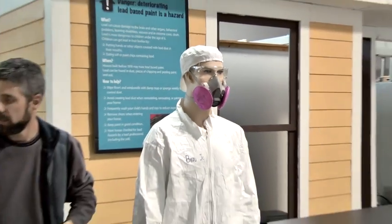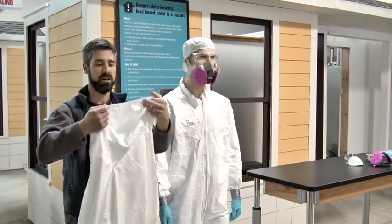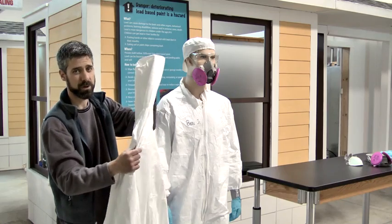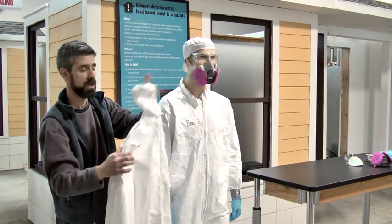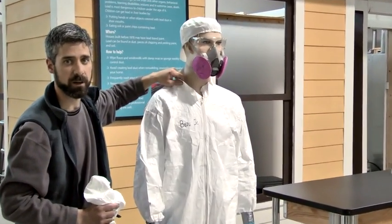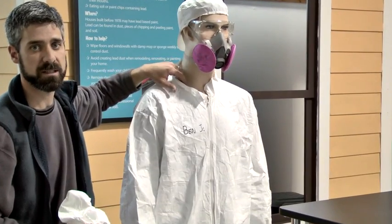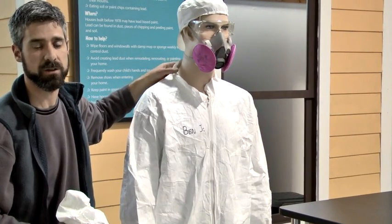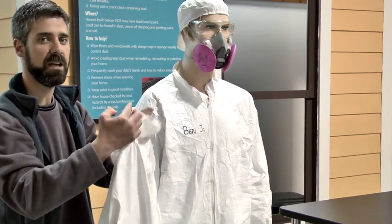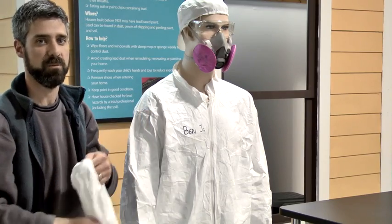Here we have a suit that has the hood attached, and personally I like these a bit better. If you take a look at Ben Jr.'s bunny suit here, he's got an open collar — plenty of paint chips and dust can get down there into his street clothes. You don't want that, so if you're a little more safety conscious, maybe go with the hood attached on your bunny suit.